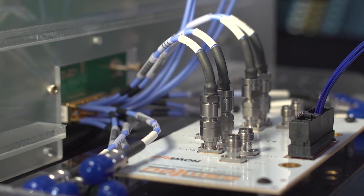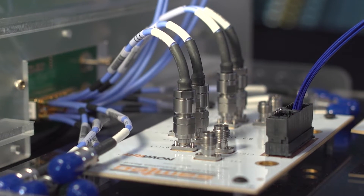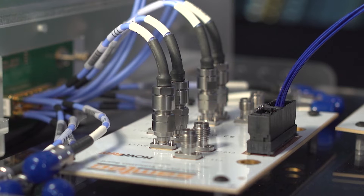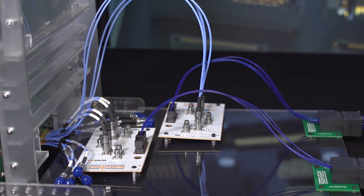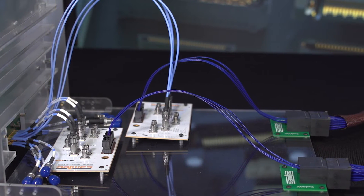The signals travel through another 2 inches of PCB trace to a NovaRay high-density board connector. Plugged into that connector is a NovaRay to Eximax flyover cable system. This incorporates 12 inches of 34-gauge high-speed ultra-low-skew TwinX cable.